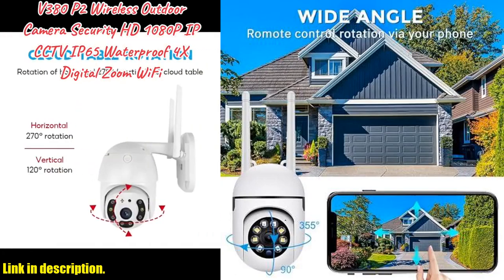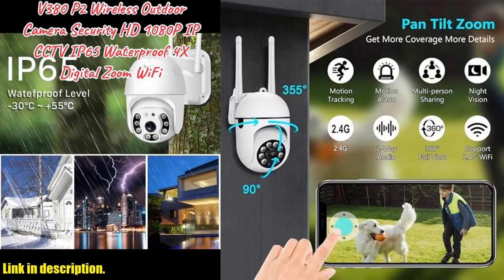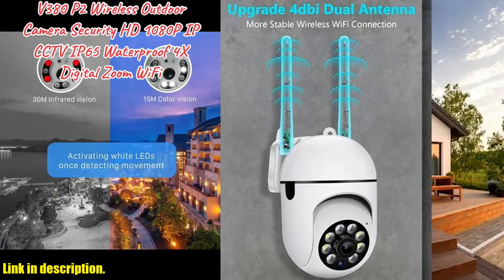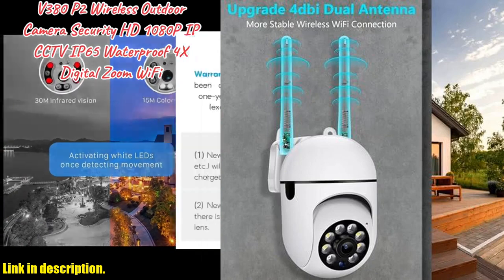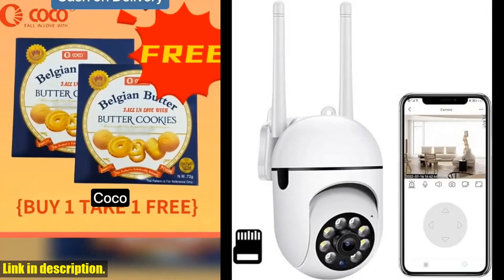So, if you're looking for a reliable and high-quality outdoor security camera, be sure to check out the link in the description below and get yours today. Don't forget to subscribe to our channel for more reviews and updates. Thanks for watching and we'll see you next time.